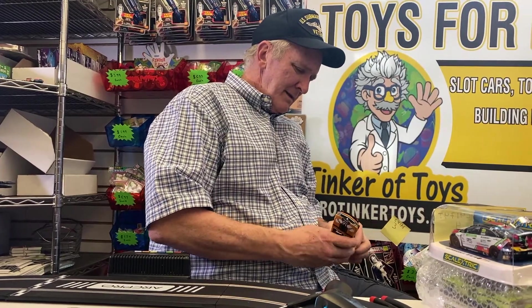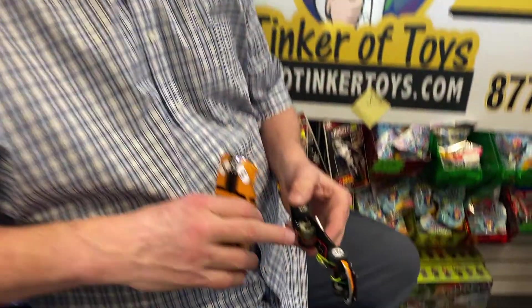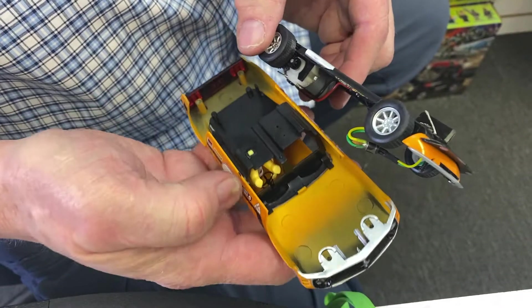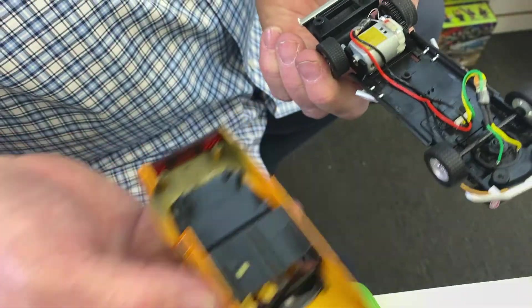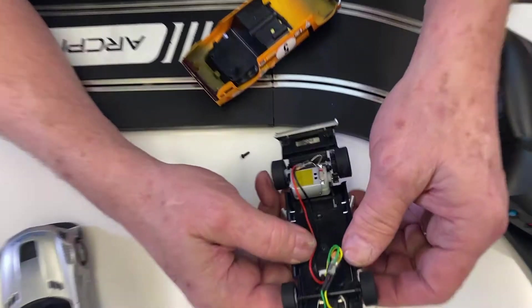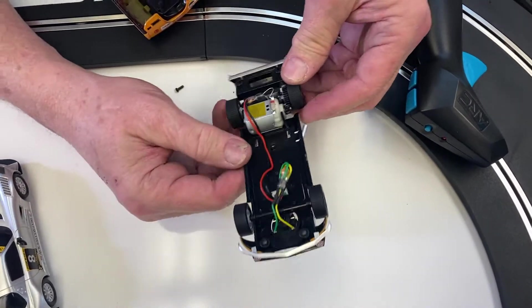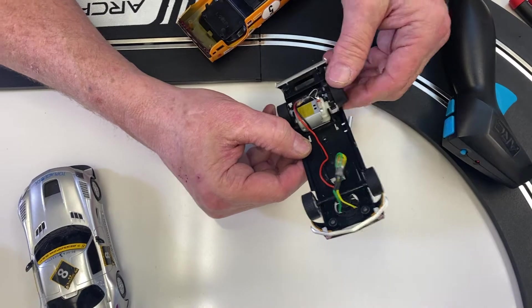What happened is — after this car was put together and painted, some of the paint came off on the side here. You won't see it when it's together though. Here's your chassis. This is what can happen — your tires can come undone, or this could pop out during shipping. I'm not saying it will happen, but it could, and you want to make sure everything is correct in your chassis.